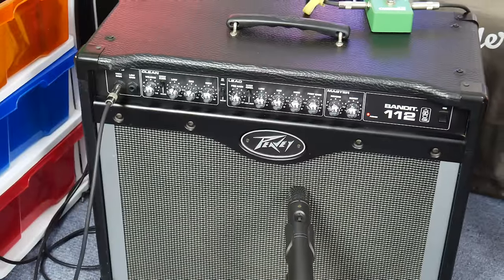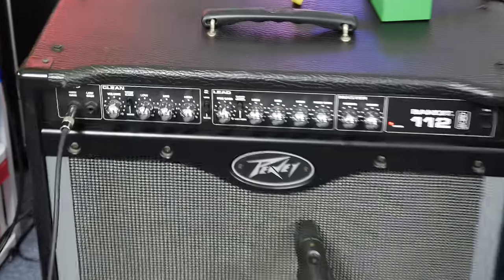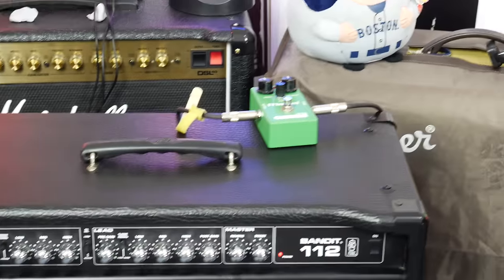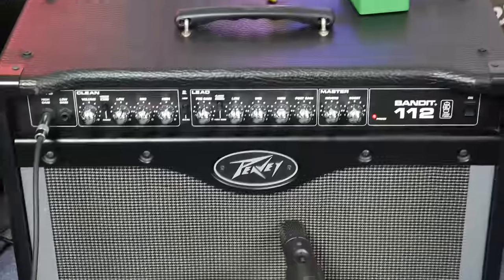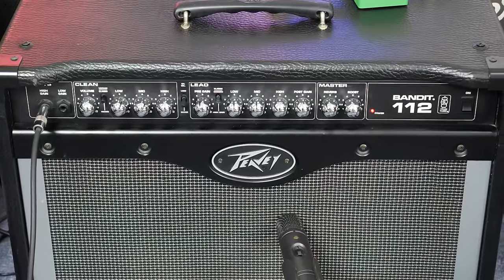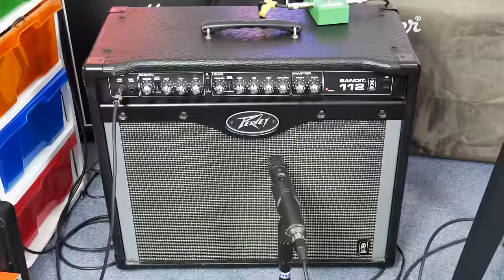I know a lot of people have bought these on my recommendation in the past. Are these as good? We'll find out. We'll test the clean channel with a tube screamer, we'll test the dirty channel and compare it to the clean channel with a tube screamer, and all the other functions on the amp as well. Let's do it.